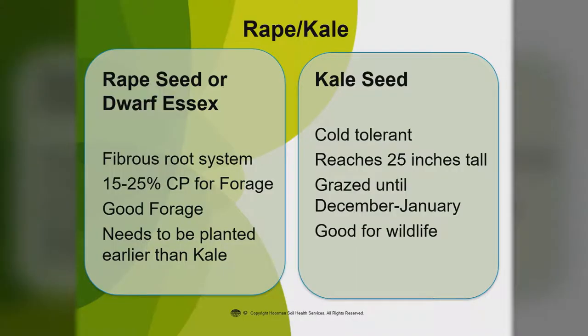A couple of other brassicas are kale and rape. Generally we plant these at three to five pounds, no more than eight pounds — often used in mixtures at even a quarter to a half pound. The seed is extremely small. The rapeseed variety we use is dwarf Essex and has a very fibrous root system — 15 to 25% crude protein, a very good forage. It needs to be planted a little bit earlier than kale, usually mid-October. The kale can be planted a little later in October. They're very cold tolerant, can reach 25 inches tall, can be grazed until December or January, and are really good for wildlife.